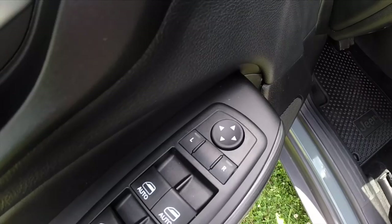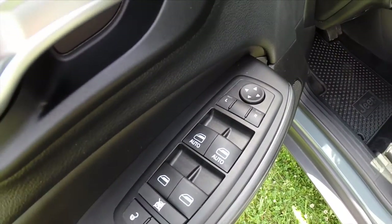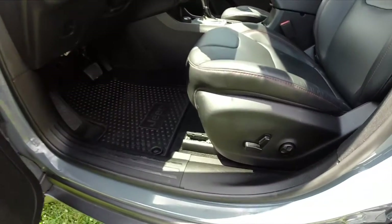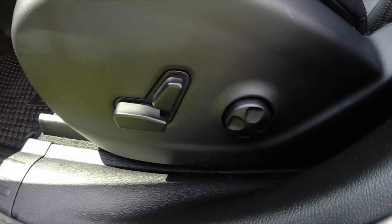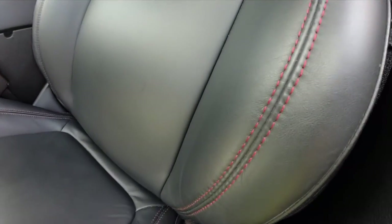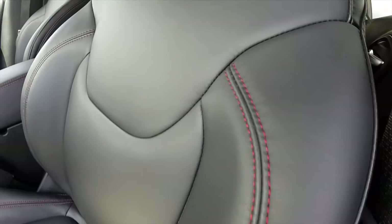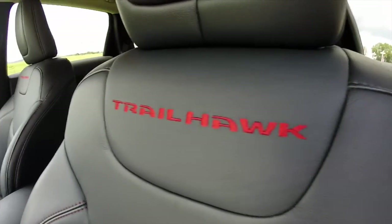Inside we have power heated mirrors, windows and door locks, with front driver and passenger window auto one-touch up and down. Eight-way powered driver's seat with four-way adjustable lumbar. The Cherokee has the black leather interior with red stitching specific to the Trailhawk, as well as the Trailhawk embroidery.